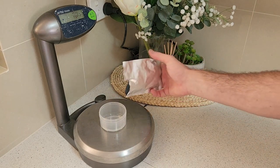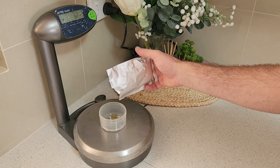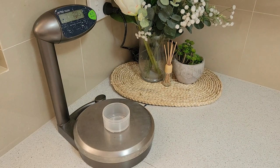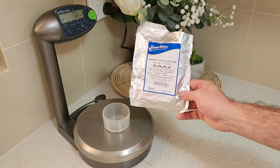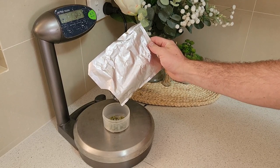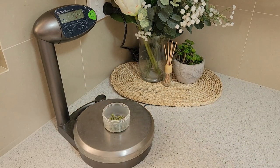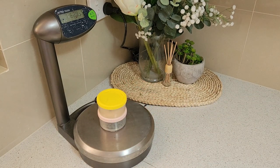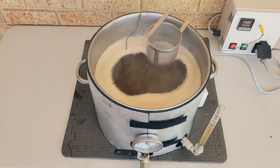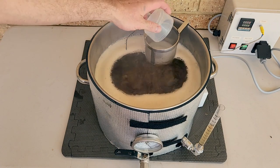While that's heating up, I'll measure my hops. For this recipe, I'm only using two hop additions. The first will be a 30-minute bittering addition with some Super Pride at the start of the boil. The second hop addition will be some Saaz, added at 5 minutes left of the boil for a flavour addition. This will impart a mild earthy, herbal flavour with a hint of spice. With both of the hop additions measured out, my pot has reached a nice rolling boil, so it's time to add my first hop addition and set the timer for 30 minutes.